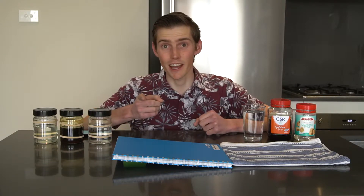Can a liquid change the way that a jar rolls down a ramp? Welcome to Cory's Curious Science, where we do science experiments that you can try in your kitchen or in your classroom.